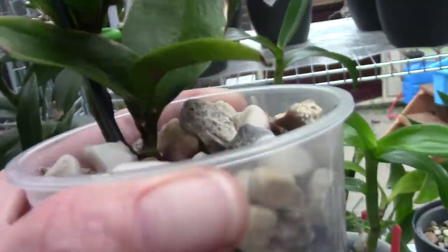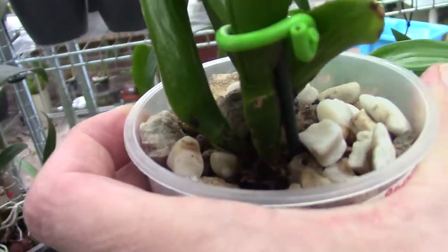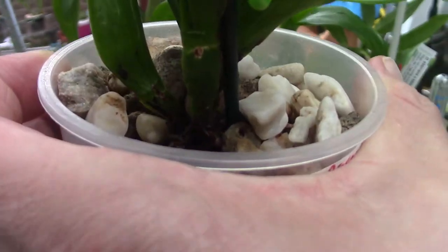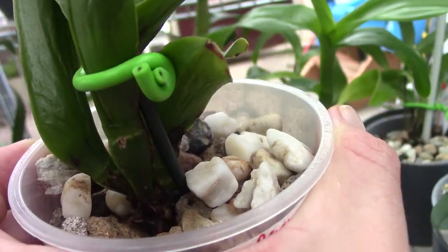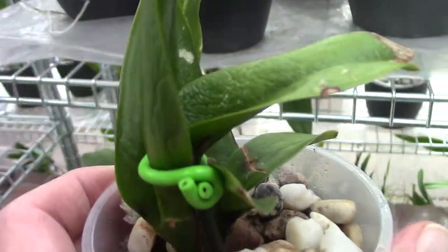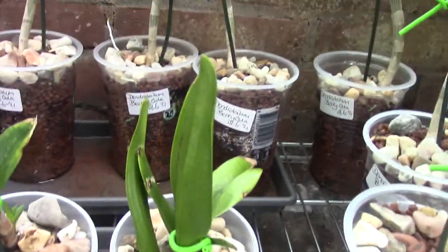And then we are left with this last one. It doesn't do much at the moment, but it has more leaves on it than the other one that is doing nothing, so probably this one should take off some day.